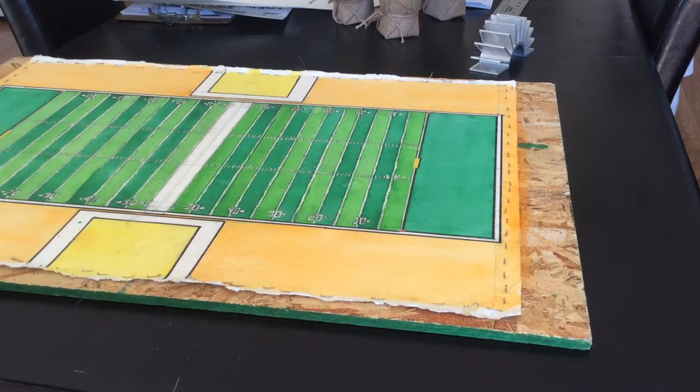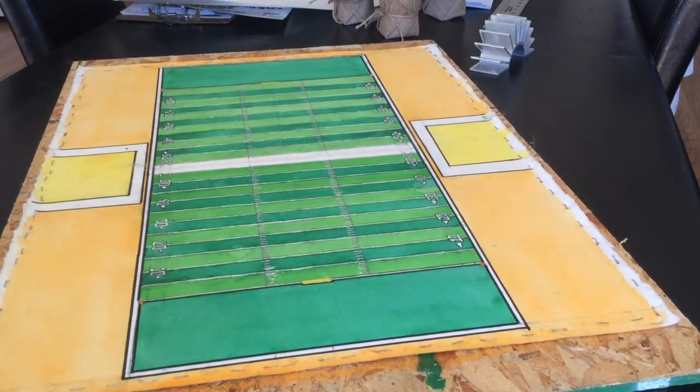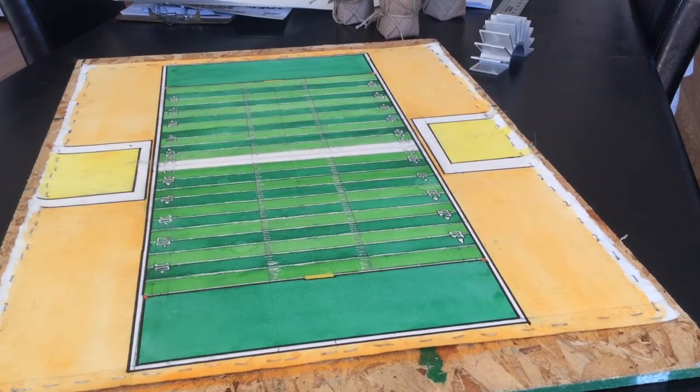This is what you need if you're going to paint the whole thing. I'm working on a project — it's a football field — so I just wanted to show you that and then go back to the paper.